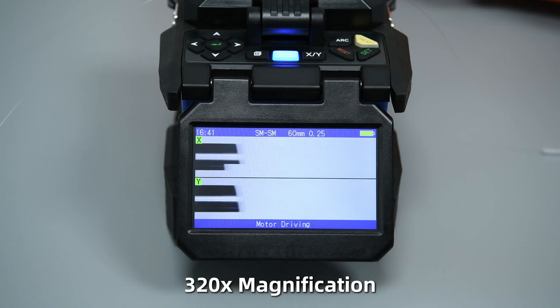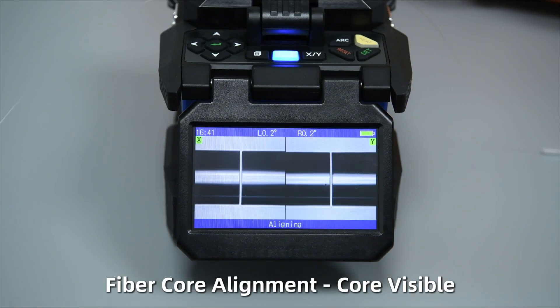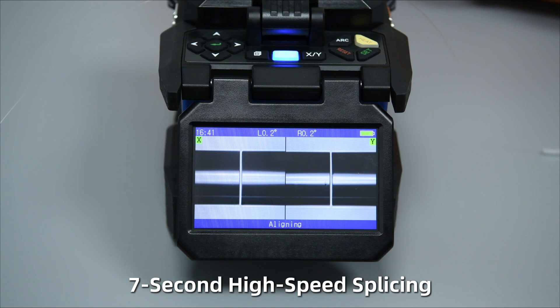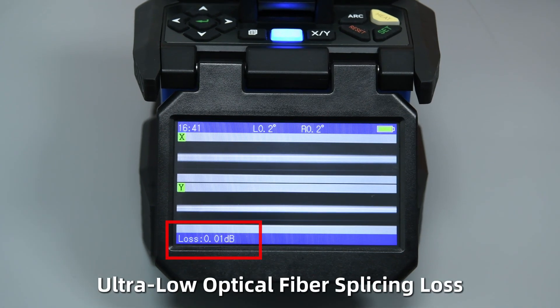320x magnification. Fiber core alignment, core visible. 7-second high-speed splicing. Ultra-low optical fiber splicing loss.